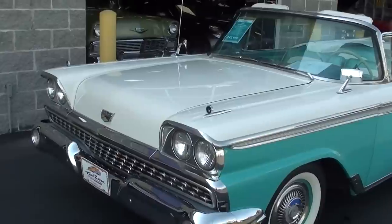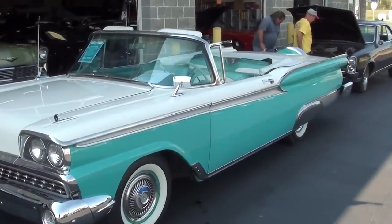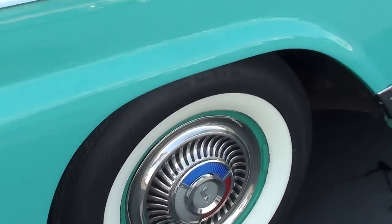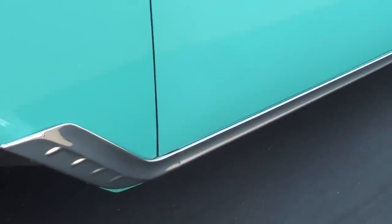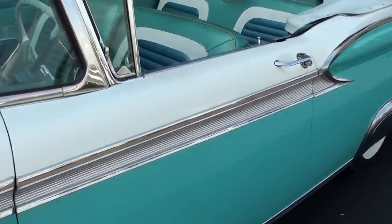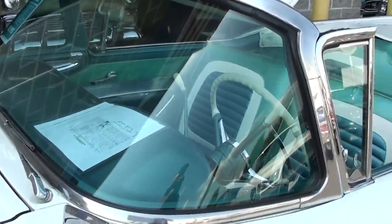These always look great in two-tone. You can see you have that white over the Indian turquoise — just a really nice color combination. And it's riding on the painted steel wheels with caps and white walls. You got the stainless trim running along the rockers there. Very slick. And of course these have that wrap-around windshield. Very nice.